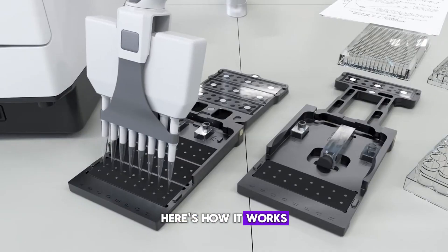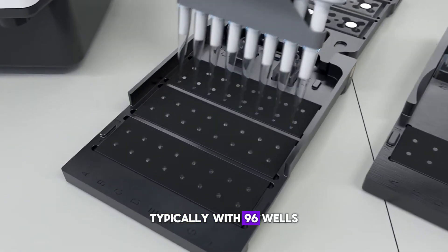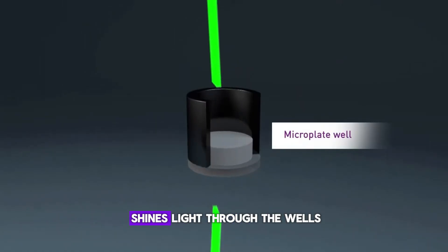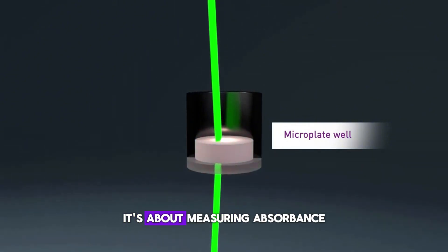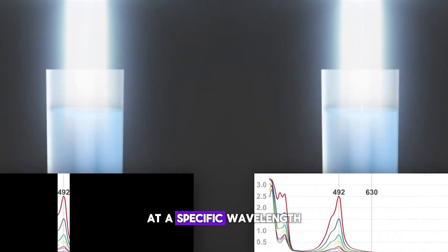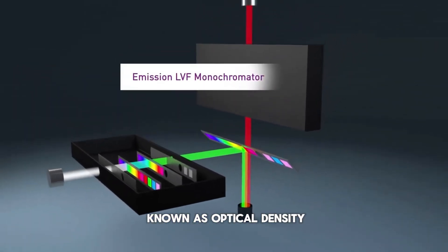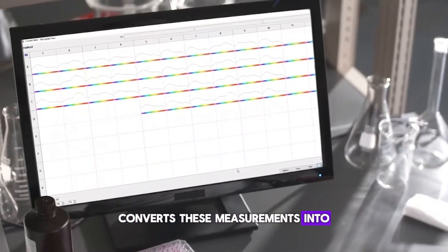Here's how it works. The ELISA assay takes place on a microplate, typically with 96 wells. Each well contains a sample, and after the biochemical reactions occur, the ELISA reader shines light through the wells. It's not just about shining light — it's about measuring absorbance. Each substance in the well absorbs light at a specific wavelength. The ELISA reader measures how much light is absorbed, and this value is known as optical density, or OD. The machine then converts these measurements into numerical data, which is essential for determining the concentration of the analyte you're studying.